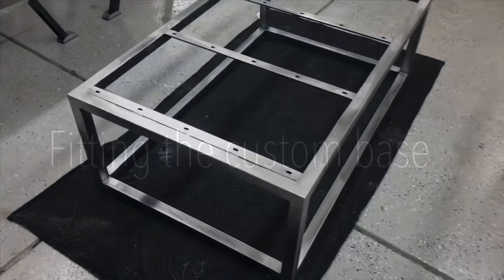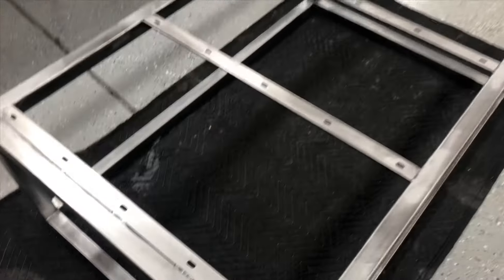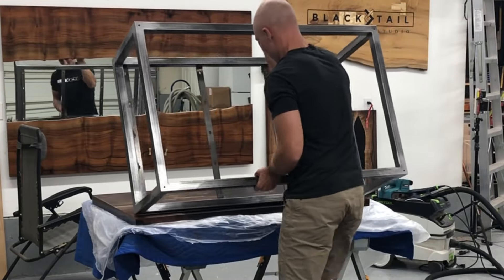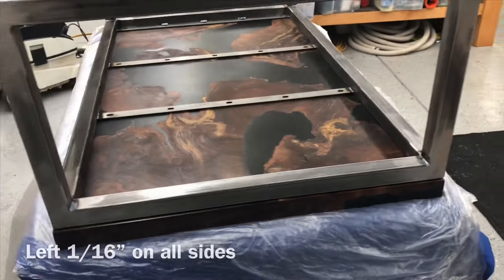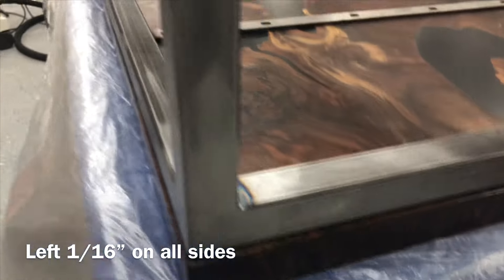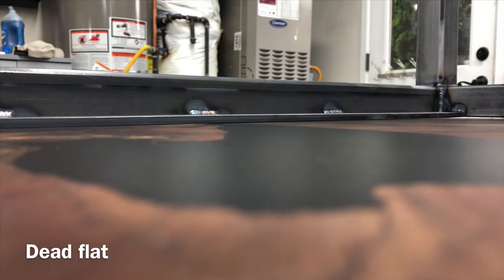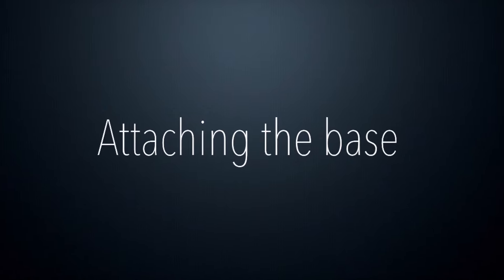I'll spare you having to watch the entire finish process again because it's exactly the same as before. Going on to the base — the client and I worked together to come up with this base idea, and then I had it custom made from a local guy. He did an exceptional job. I left it about a sixteenth of an inch undersized on all sides so there was just a little bit of a gap. The table is perfectly flat and the table base is perfectly flat, so everything worked out really well.